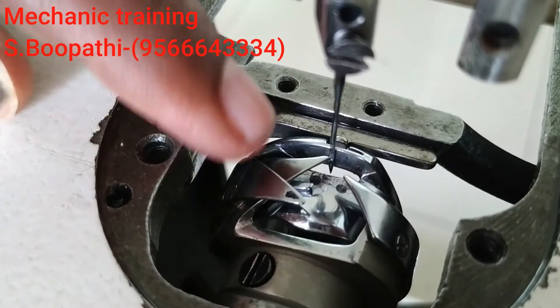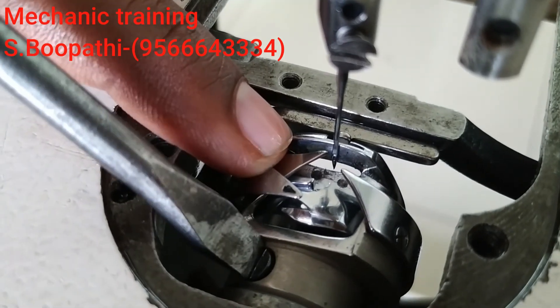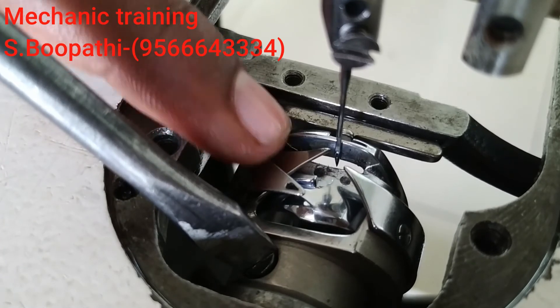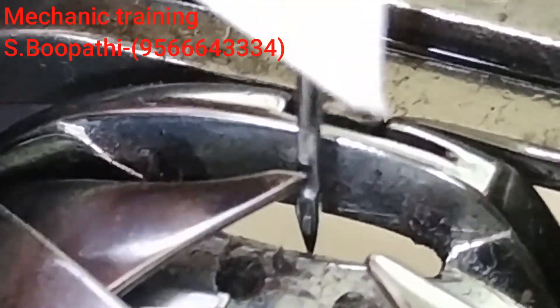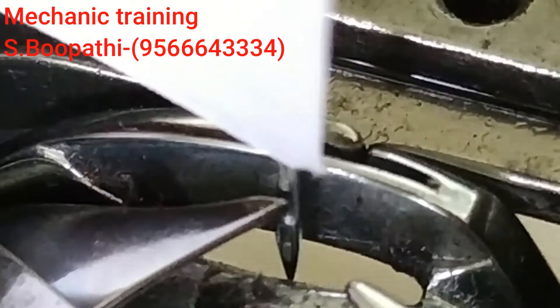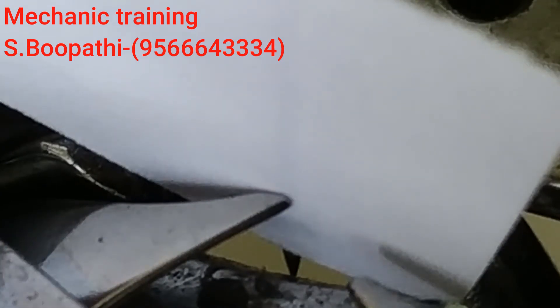We will have to set the first screw in the right place. The gap is 0.5mm. The point is to put the gap in the middle — just like this. This is the gap for all the positions.